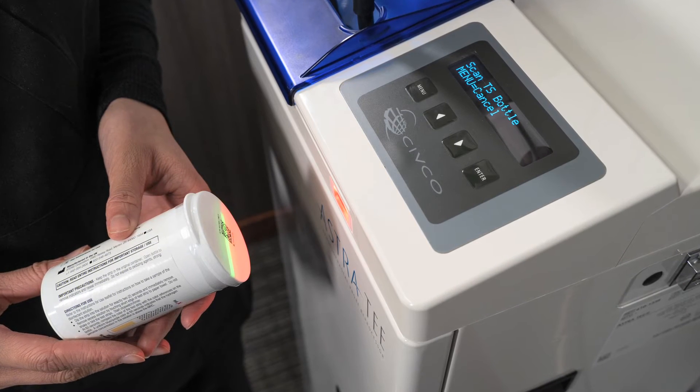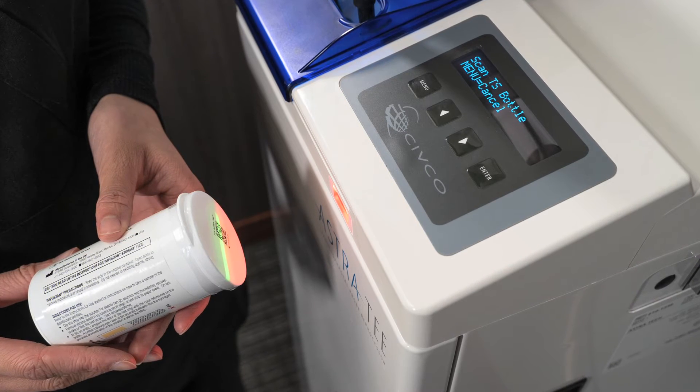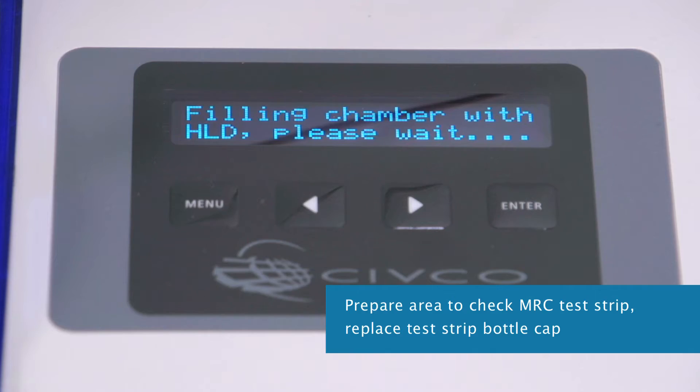Next, scan the test strip bottle that will be used to check the concentration of the disinfectant solution. Scanning the test strip bottle confirms the bottle is not expired and that the test strips are compatible with the disinfectant in the Astra.